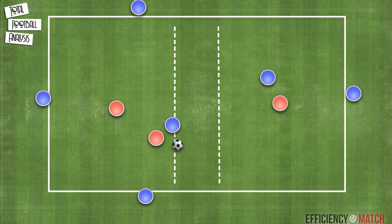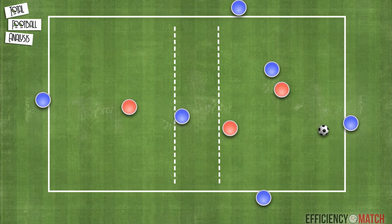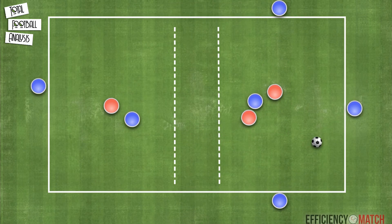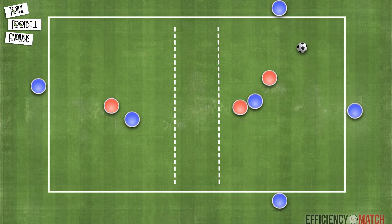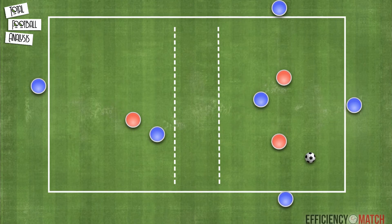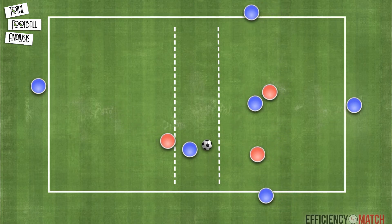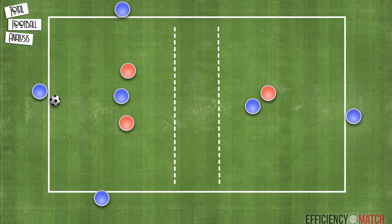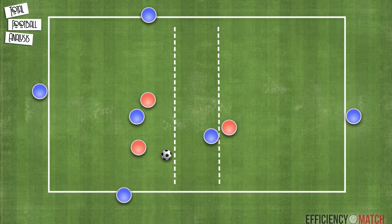Then the teams will have the same task again. Once defenders start reading the game they will begin marking the inside player closely, because it is the one who can progress the ball to the other end. At this point we will introduce a progression, allowing the player in the other grid to drop to the central zone and the defender can follow. Any player would be allowed to progress the ball to the next grid if the dropping player bounces it from the central zone, as shown in this animation.